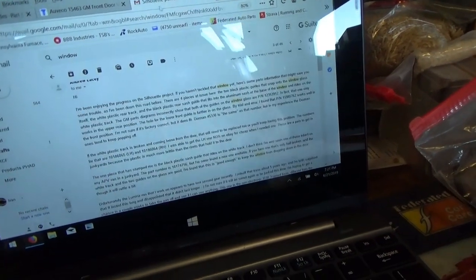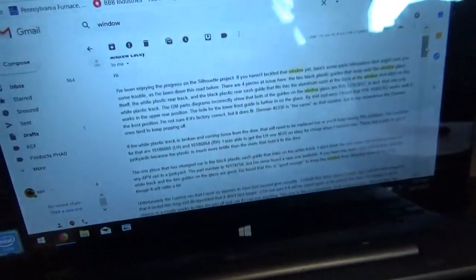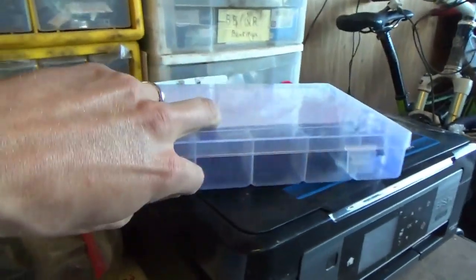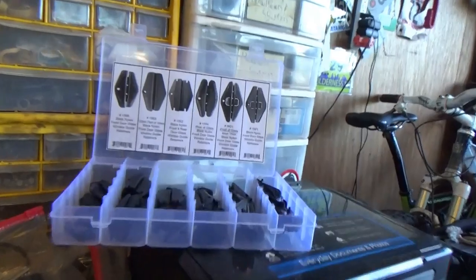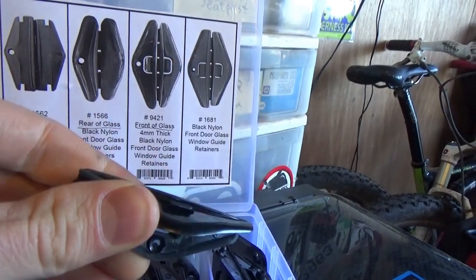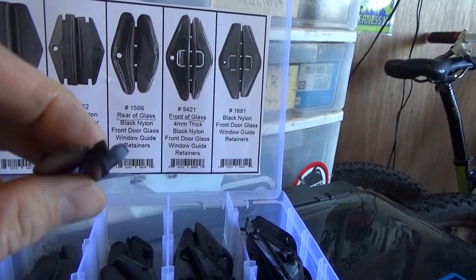People have been sending me emails telling their stories with these vans. Part numbers are listed there, Dorman cross references — thanks to Andrew Lacey for that email. So we definitely have some good leads. I went and studied all the cross references, looked them up online, and ended up on eBay finding this kit that says it has all the GM clips you could ever need. Here's apparently what they look like. The part numbers here don't necessarily match up, but this is exactly what the front clip looks like, and it actually says 'front of glass.'